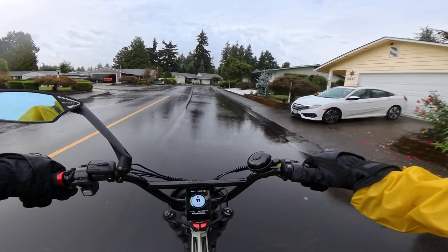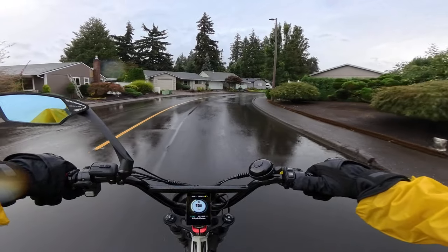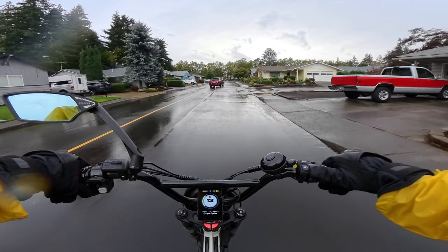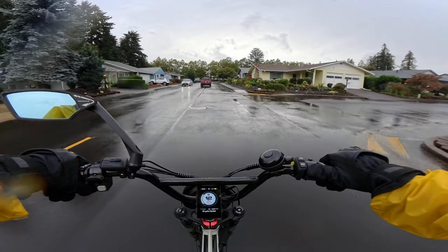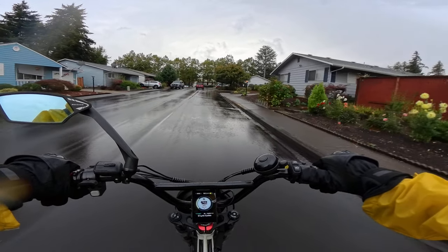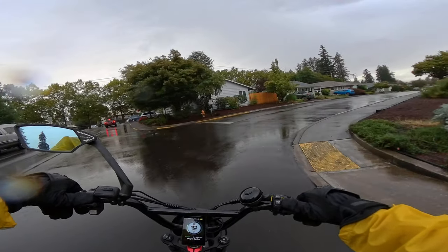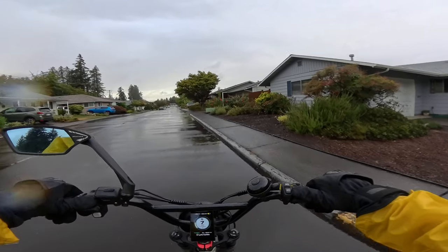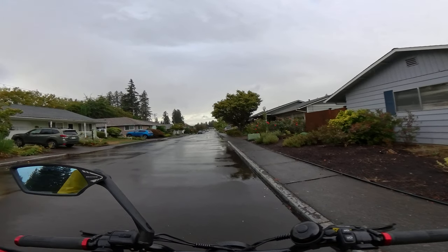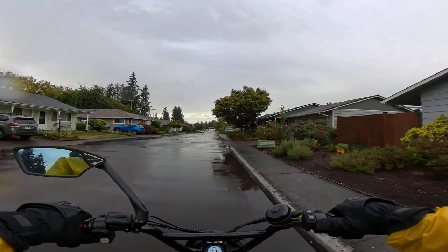Welcome back to the channel. On this video I'm riding in the rain, as you can see, but the rain has certainly slowed down from what it was just minutes ago — it was coming down like gangbusters, lots of water running across the road. Now it has subsided. I'm going to adjust this camera just a hair.